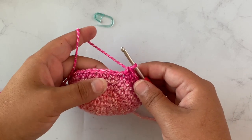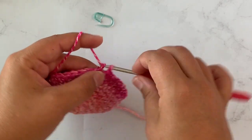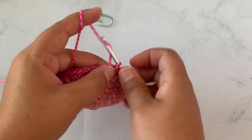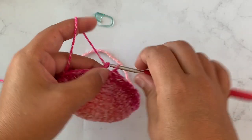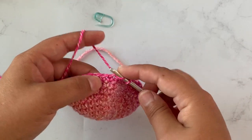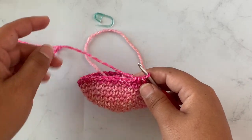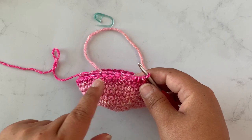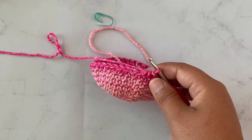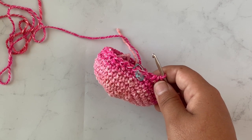For row ten we are going to start our decreases. We are going to single crochet in four stitches and then work a decrease — single crochet two stitches together — over the next two stitches. Repeat that all the way around: single crochet in four stitches and work a decrease, all the way around. At the end of round ten you should have 30 stitches.